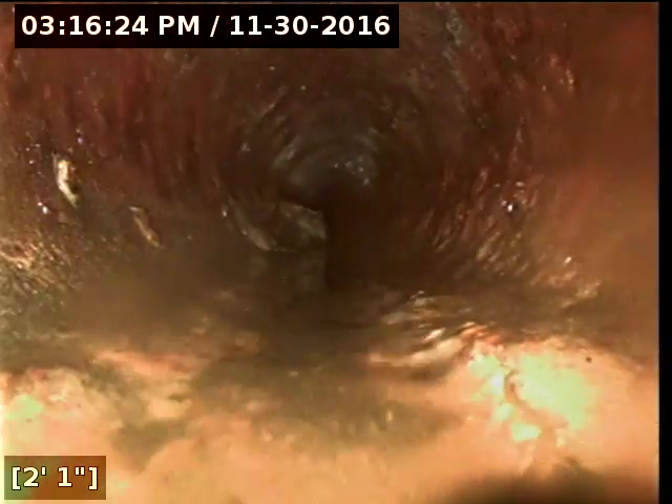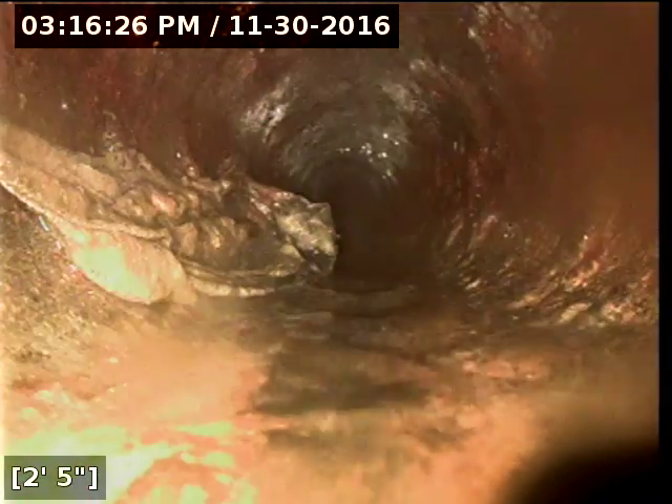We're going to check the sewer line going back toward the house now — it should be cast iron. Nothing will be going forward to the street; your main line runs along with the gate here. So there's no need to tear out that tree in the front yard. We're going to go ahead and go in toward the house, and as soon as we get into the line, we're into cast-iron material.